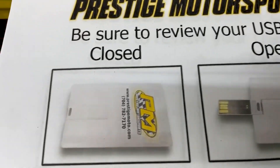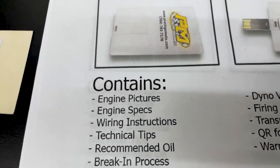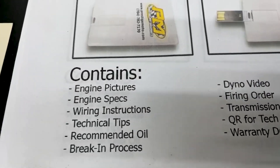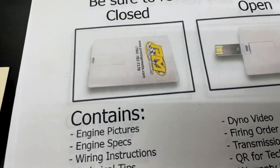When you receive your engine, you'll find this thing — it looks like a credit card. It's a USB card full of technical information. It's got your engine build specs, dyno video, and a lot of tech tips on it. Highly recommend — first thing you do, plug it in and watch it.